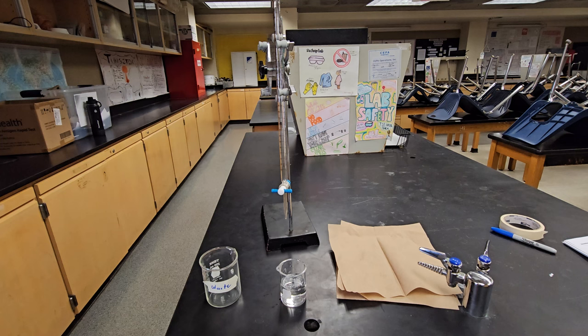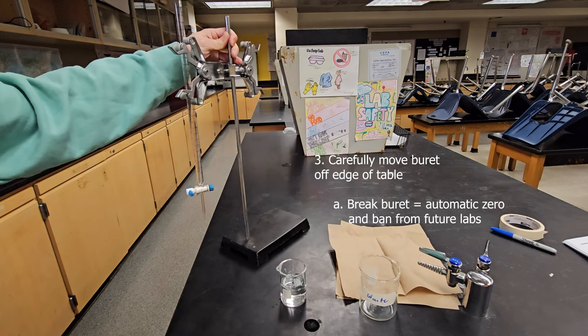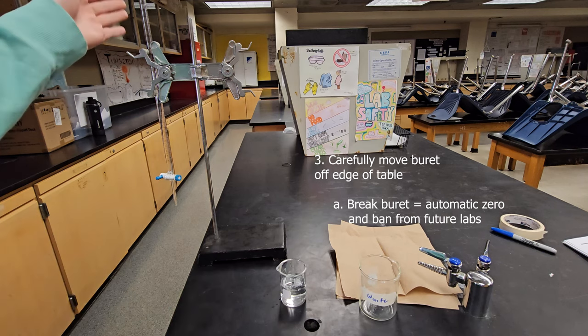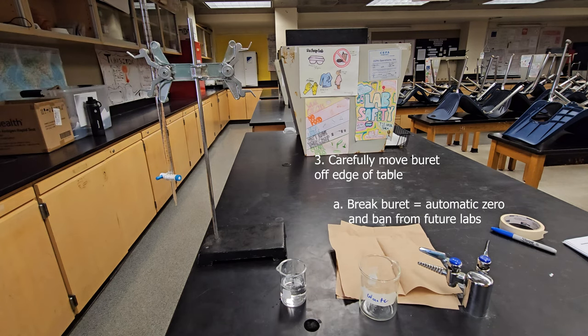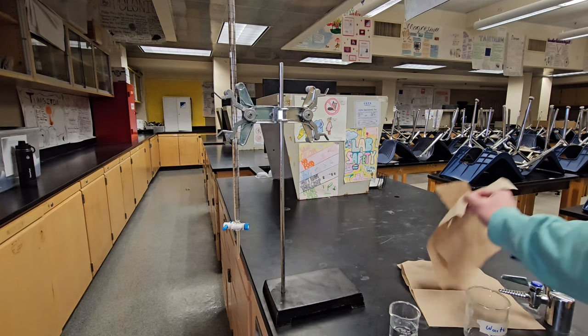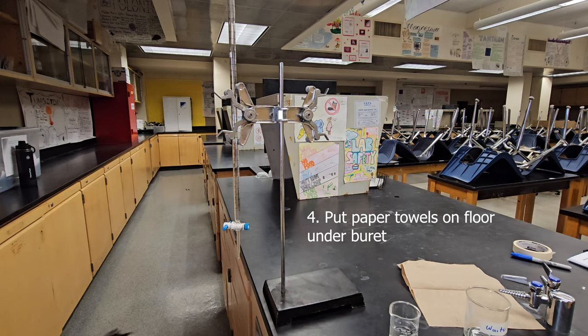Once your burette is closed and you've got your water, you're going to fill up the burette. First, very carefully move the burette off the edge of the table so the stand is on the table and the burette hangs off the side. Be very careful that the burette does not tip over — if you break it, you'll get an automatic zero and be banned from future labs. Get a couple of paper towels and place them on the floor underneath the burette, so that if it spills, the water falls on the towels and is easier to clean up.